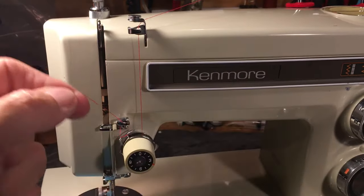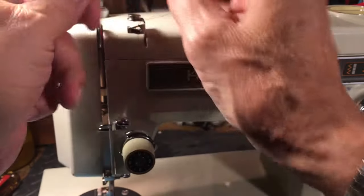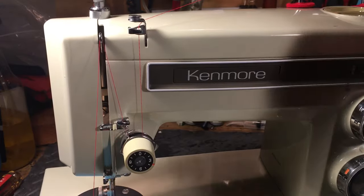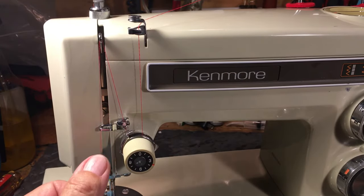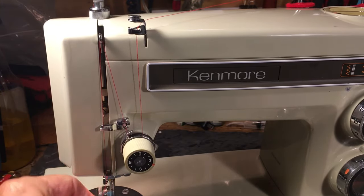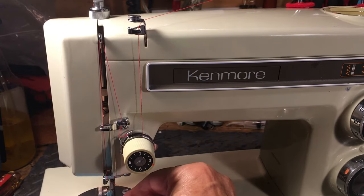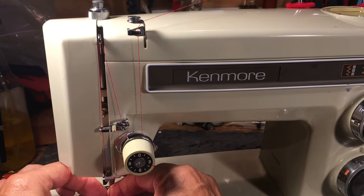Then you go up to the take-up lever. The take-up lever is sometimes here, sometimes there — sometimes it's a lay-in style. Every time you take a stitch, that take-up lever pulls the thread and delivers it from the spool. From there it's a thread guide going down, then needle thread guide, thread guide, thread guide. You've already raised and lowered the foot, so you know the tension is seated and the thread is in there properly.